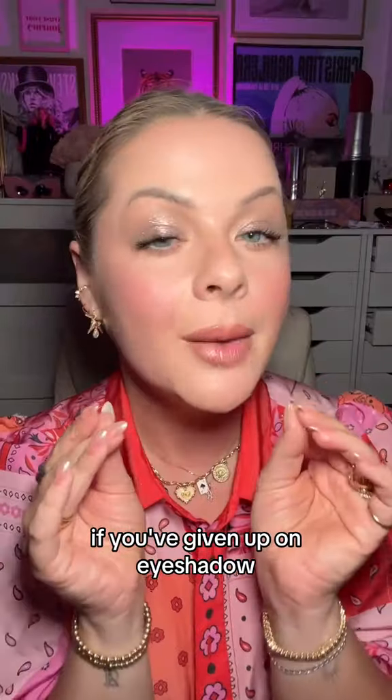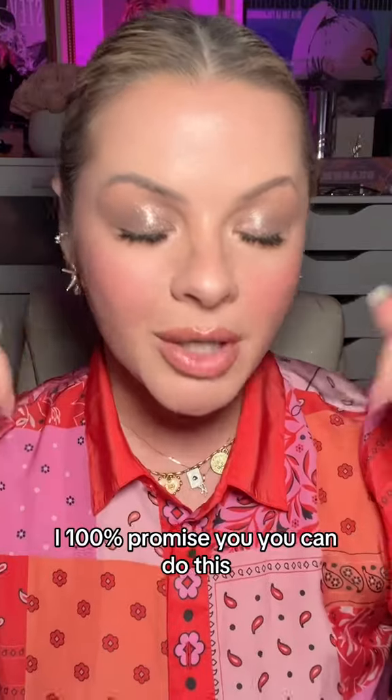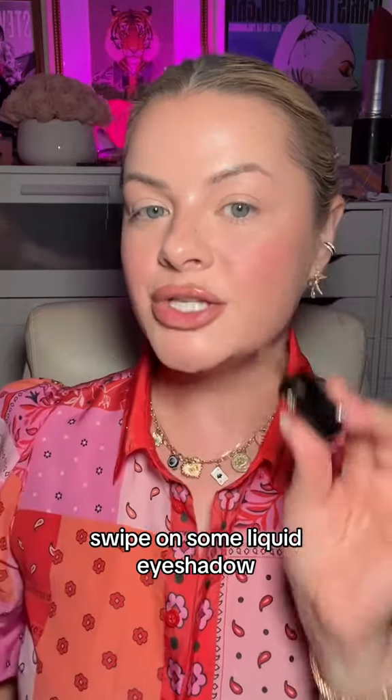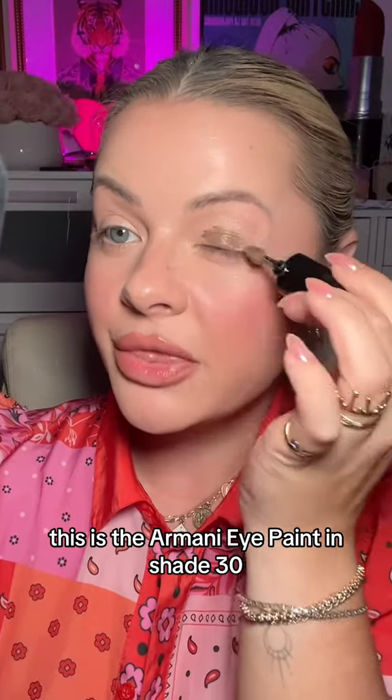If you hate doing eyeshadow, if you've given up on eyeshadow because you think you stink at it, I 100% promise you, you can do this. First thing you're going to do, swipe on some liquid eyeshadow. This is the Armani Eye Paint in shade 30.